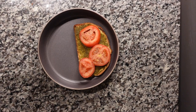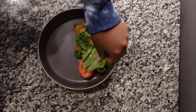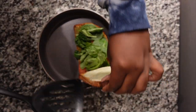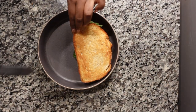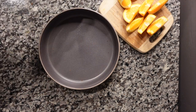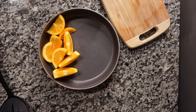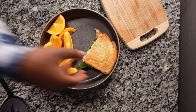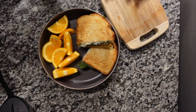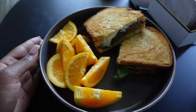I also cut up an orange to have on the side with my sandwich. Once it's out of the oven, I add the spinach — I keep it raw since it wilts once you close the sandwich — then add the fresh basil and put the sandwich together. I cut it and here is my lunch. It was absolutely delicious.